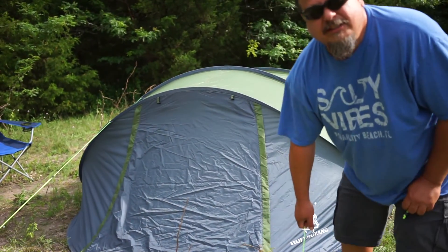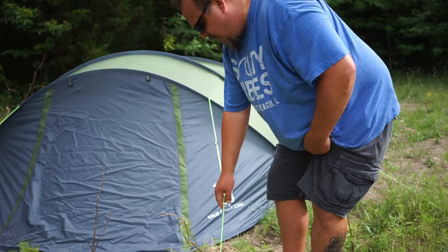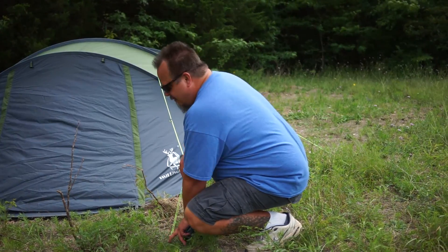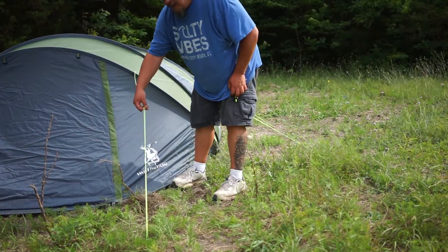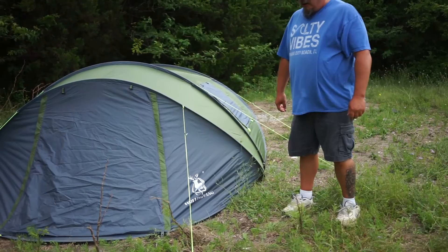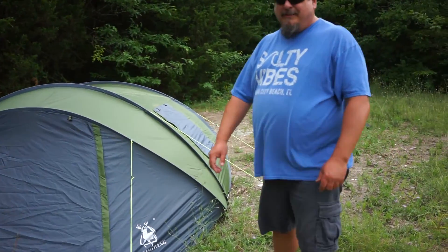A lot of people might not have known this — it took me a minute to figure it out. These strings are made to put where you want them. And if you look at this thing right here, you can place it wherever you want, though it's a little tight. It took me a minute to figure that one out — maybe I'm just slow.